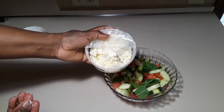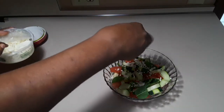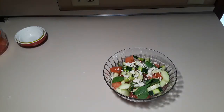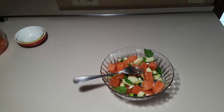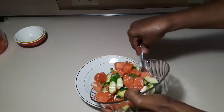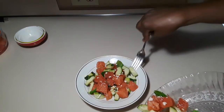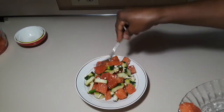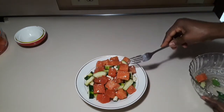This is the feta cheese — I'm just going to sprinkle a little bit on top, and you have your refreshing watermelon salad. If you don't have lemon you can also use vinegar, but lemon gives you that lemony, citrusy, refreshing summer vibe. This salad is as good as it looks — enjoy! You can also add red onions. Just serve it up and you have this perfect gorgeous watermelon salad!